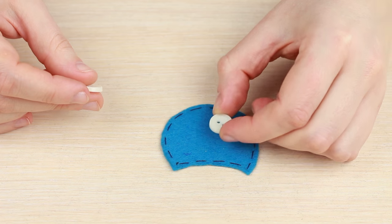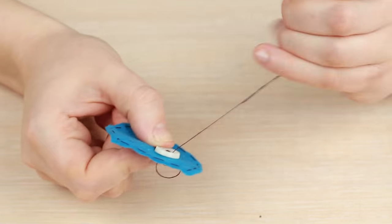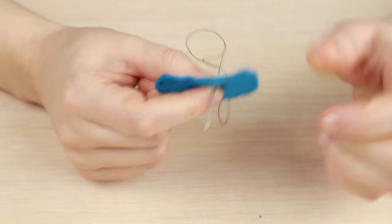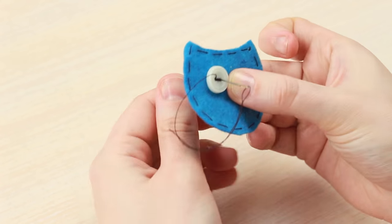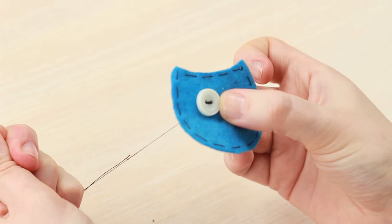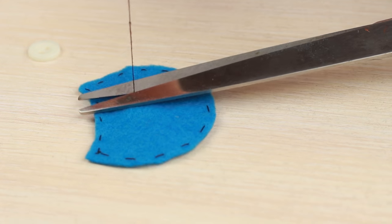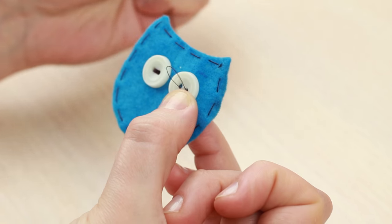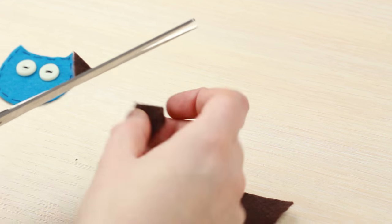Add button eyes and sew them down with the same thread. Make the stitch horizontal to imitate short-sighted owl eyes. Fasten off the thread on the back side and cut it off. Stitch the second eye in the same way. Cut out a small chocolate felt triangle for a beak.